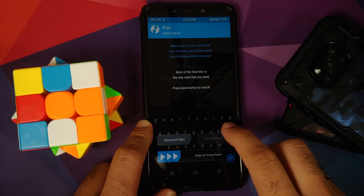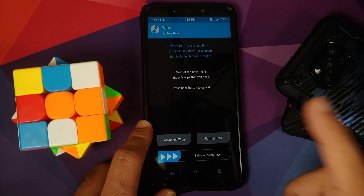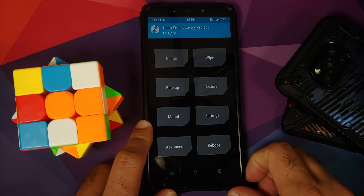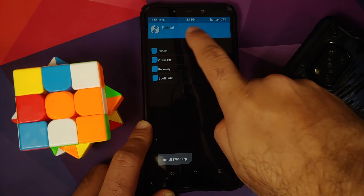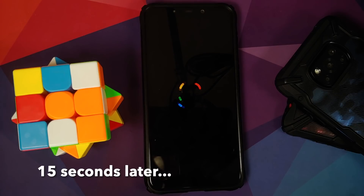For those whose device was encrypted: go into Wipe, then Format Data, type 'yes', and tap the check mark on the bottom right. Note that format data will wipe all your pictures, videos, and important data. If your device was decrypted — not encrypted like mine — you do not need to flash disable force encryption. Just reboot and select System. If you get the message 'no OS installed', feel free to ignore it and swipe to reboot.